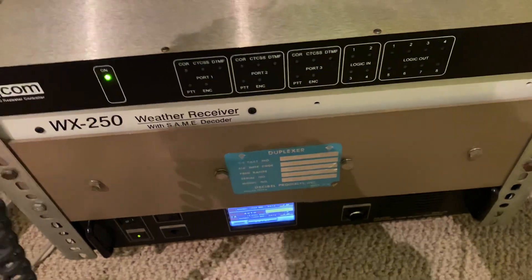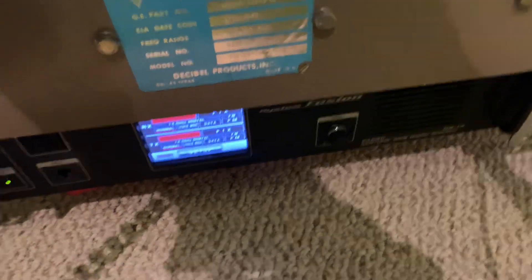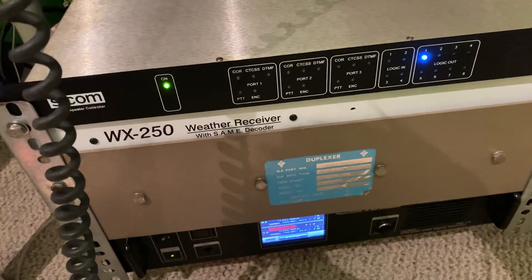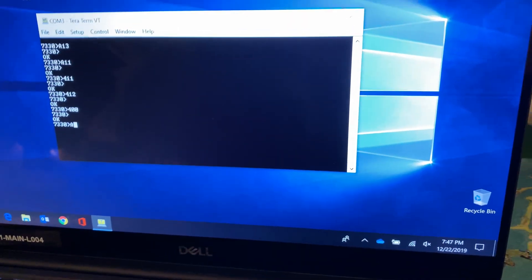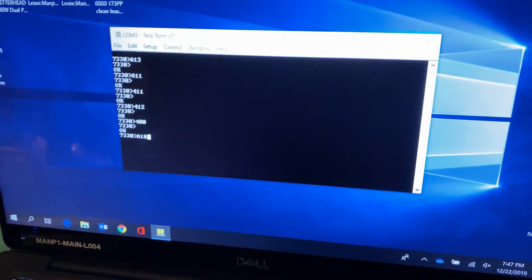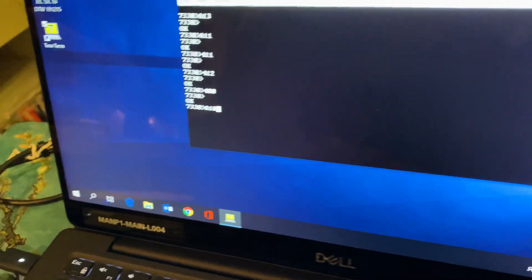That is a brief rundown of what I have programmed for the SCOM controller. As you can see, once the carrier drops, it waits about five seconds for the DL1X to go into auto mode, and that is through a timer that I have set. One of the other cool things I can do on it is listen to the weather radio — I don't have to wait for an alert to hear it. All I have to do is hit A18, and it'll say 'weather monitor' and immediately go to the weather radio.